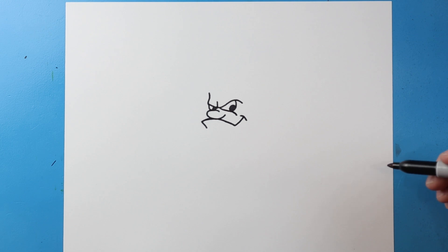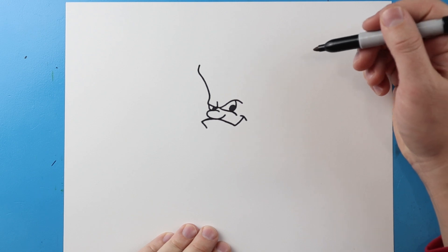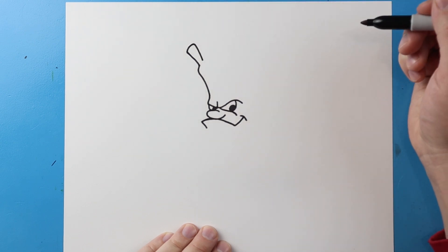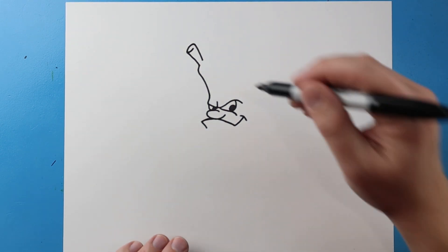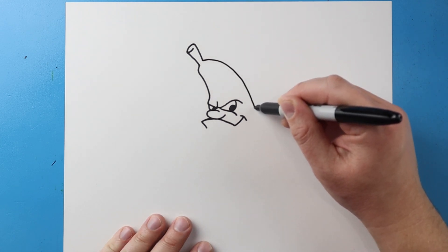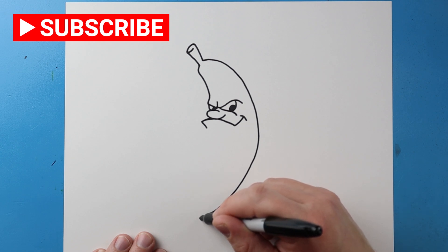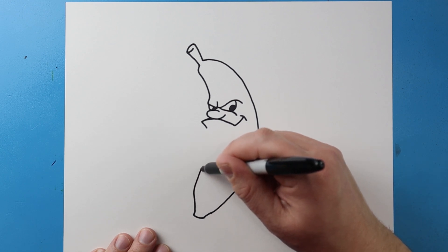Next I'm going to bring this line up and in, bring this line over, come up and then back down, then curve it up here. Next I'm going to bring this line down all the way down to here, then go in and over and then up, bring this up and then in.